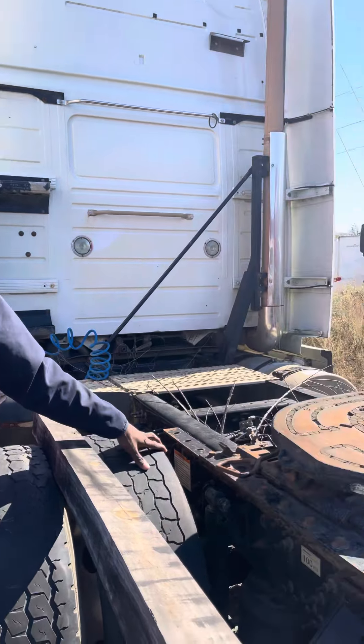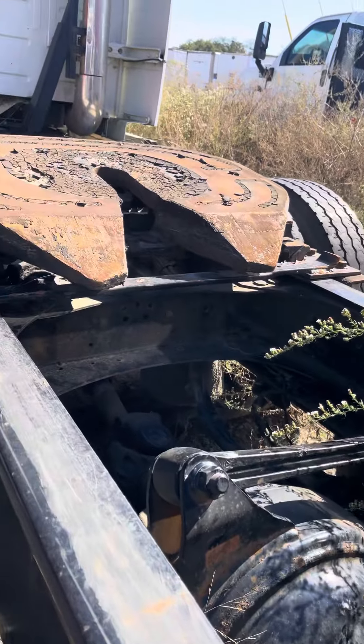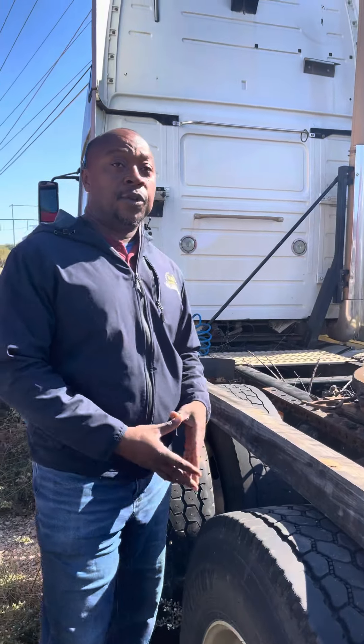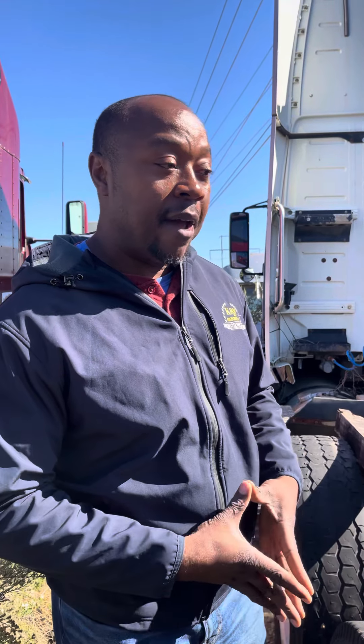My rear end ratio will be changing — I'm going from 3.73s on my cab-over to 3.55s. I'll be getting unamount wheels instead of the old bud wheels, and I think we're going to try to figure out a way to get the cab to be air ride. I'm also going to try to change the front wheels from bud to unamount — I prefer the unamount wheels, don't have as much trouble with them.